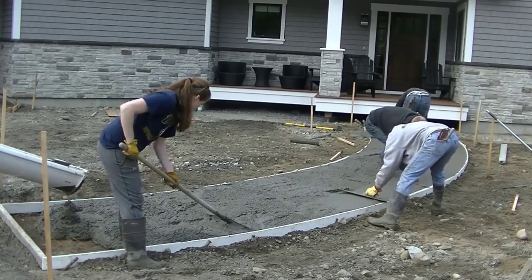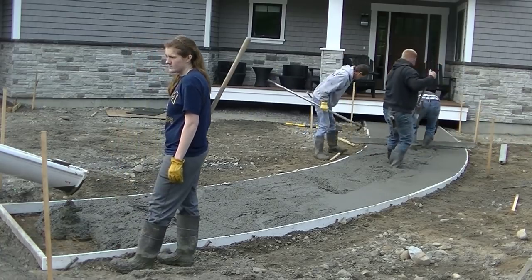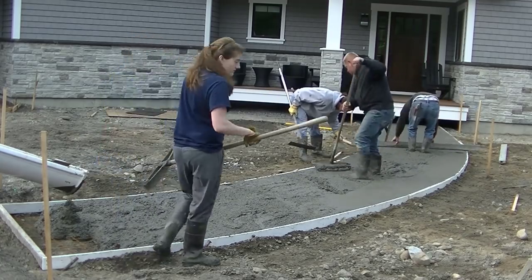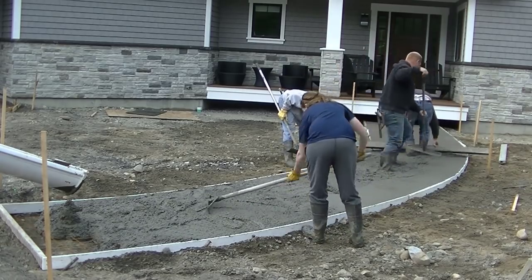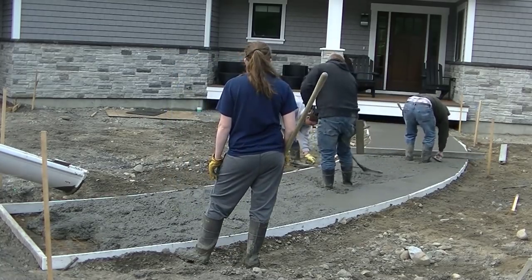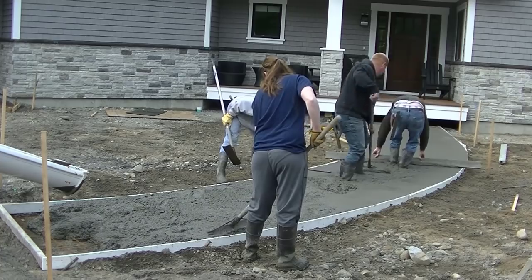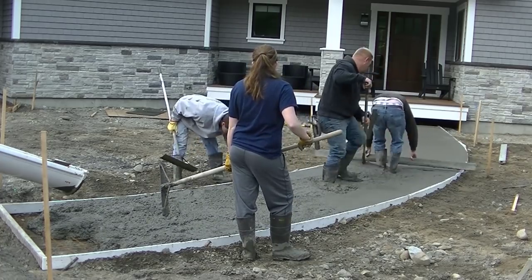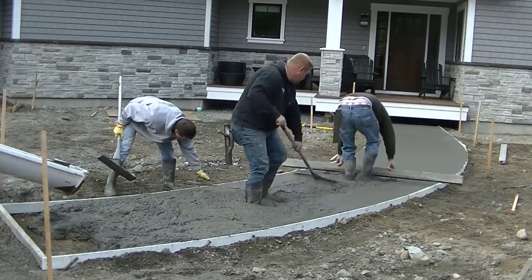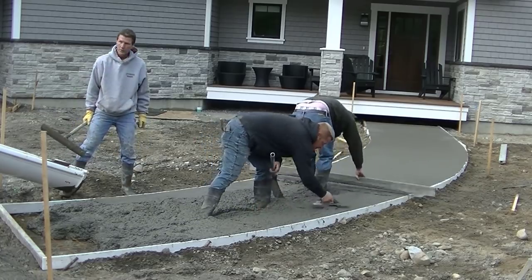Sealing helps prevent scaling and peeling of the surface. We like to mag float our edges — you can see Luke's mag floating the edges there, and I'm mag floating on the other side before we screed. That just helps keep the edges nice and clean and keeps any concrete off the top of the forms as we screed. When we stamp, we like to set our forms right to grade — we don't like to pour down inside the forms. This was about a five-inch thick walkway using one-by-four forms, kept up off the ground a little bit with back fill behind them.